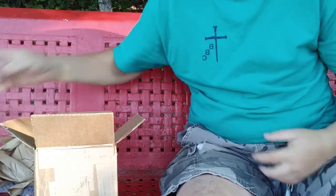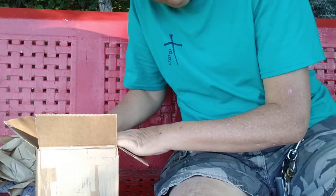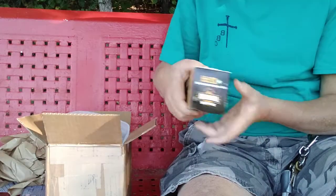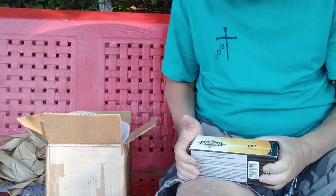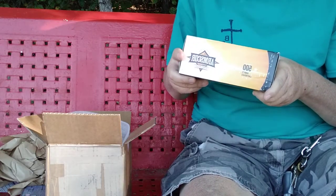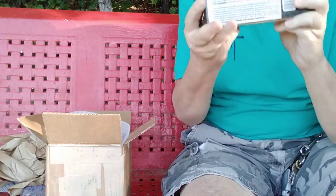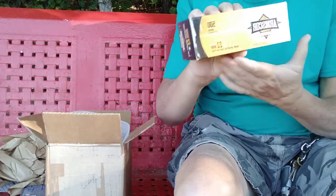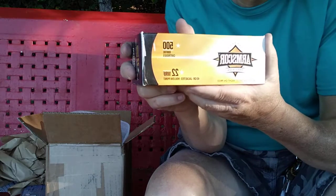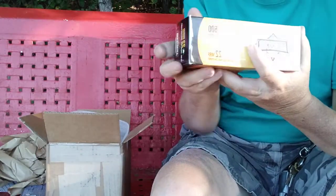So why am I showing y'all this? If you have your pew-pews, you need to be getting food for them. Here's another one right here — this is a big one. This is a 500 round brick of 22 Magnum. This ain't everything; this is one shipment, one box.